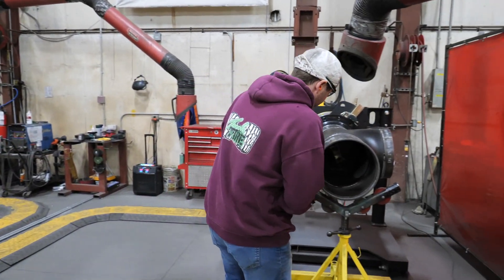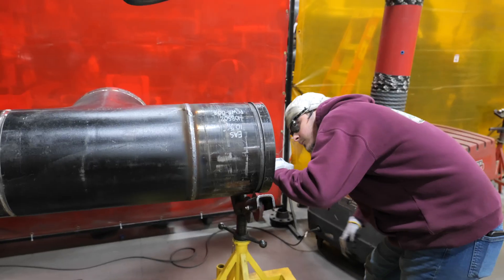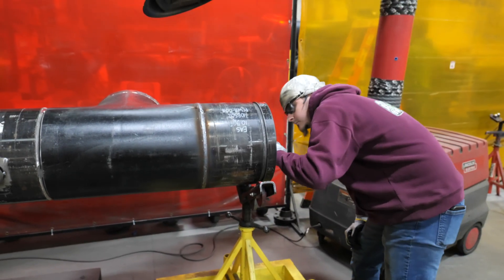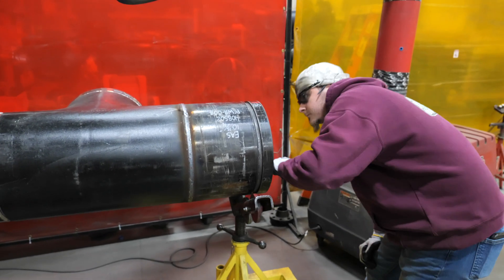After the weld is completed, a visual inspection is performed to ensure no foreign materials are present, weld distribution is appropriate to specification, undercut isn't present, and no cracking has occurred.